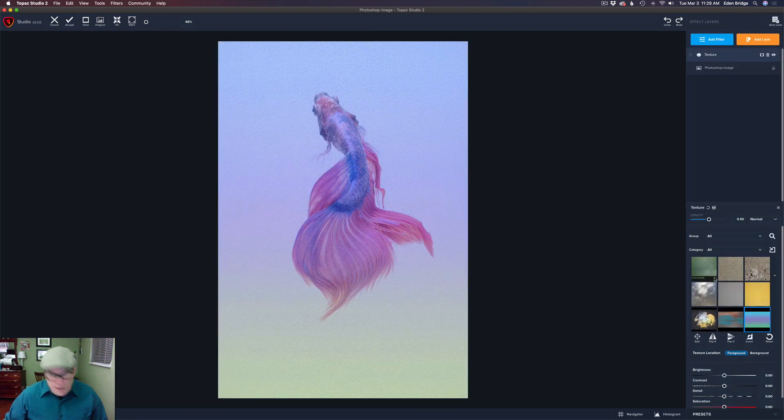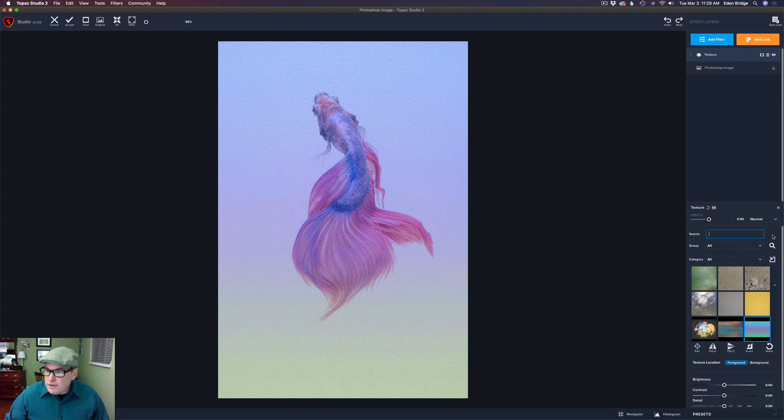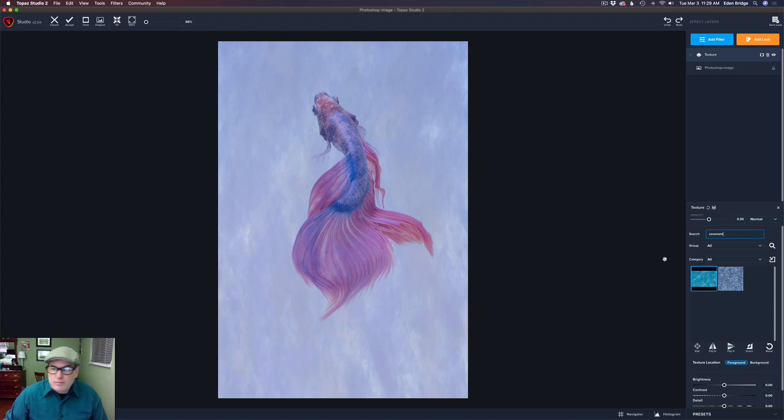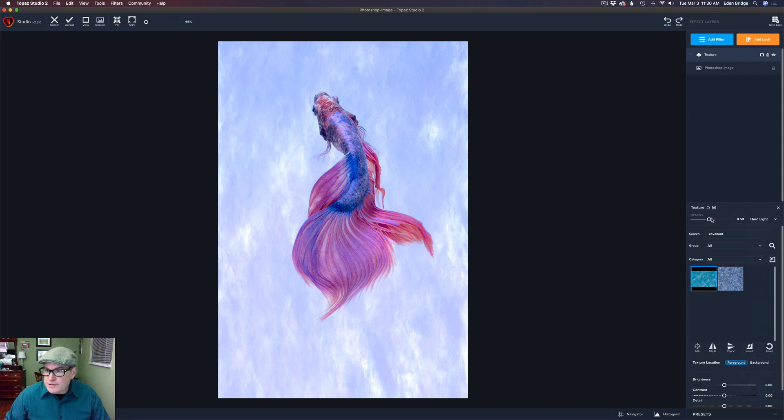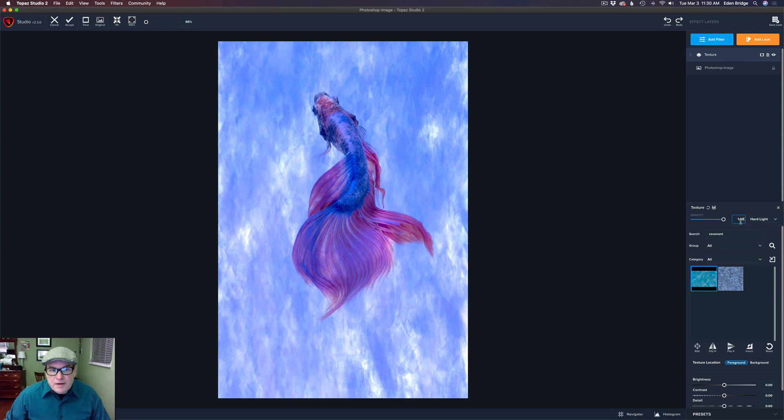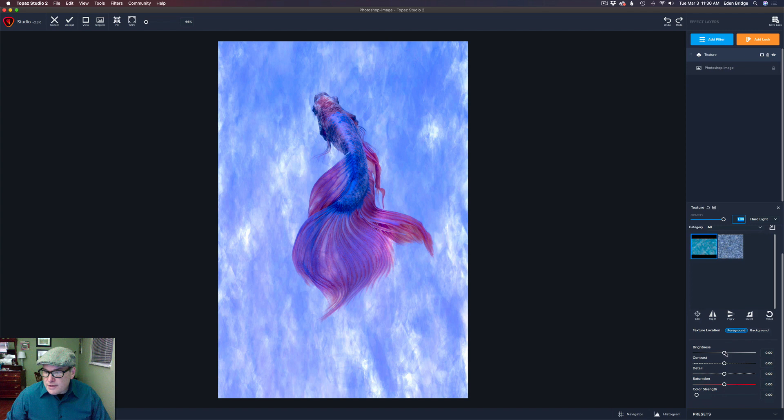The first thing I want to do is add a filter. I'll come down to Texture and look for a filter called Covenant Blue — I think it's found in Merida Textures, but you could just search for it. I changed the blend mode to Hard Light; it's always good to experiment with these different blend modes. I brought the opacity all the way up, and then I'm going to cut the brightness back a little bit, around minus five, just to darken up that blue a little bit.